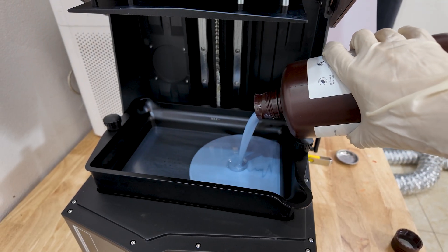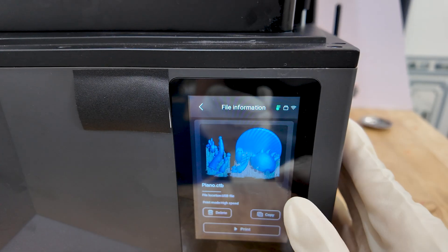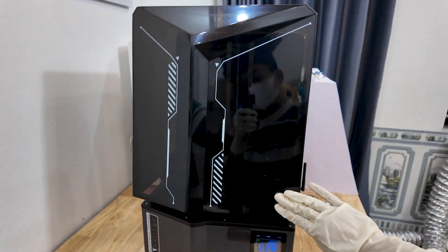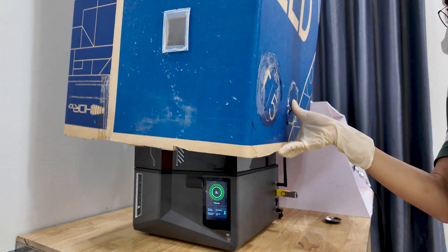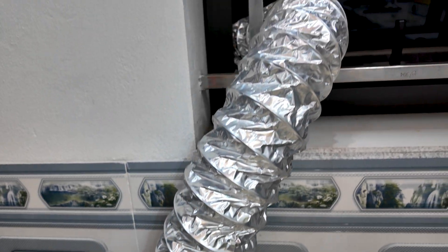And then comes the waiting game, as the model is built up layer by layer. To reduce exposure to fumes, I've also built my own large sealed enclosure that fits over the entire printer. It's designed to capture and redirect the resin smell through a ventilation tube leading out the window. This way, I can work safely and more comfortably in my workspace.